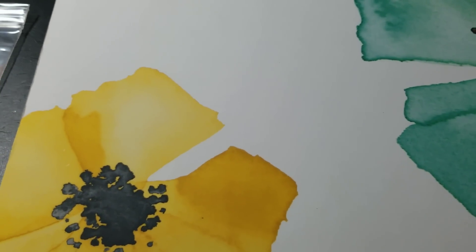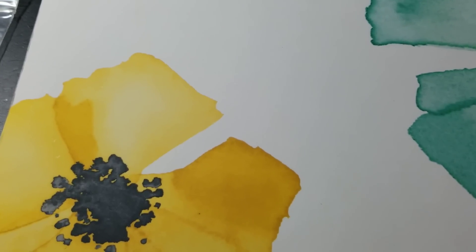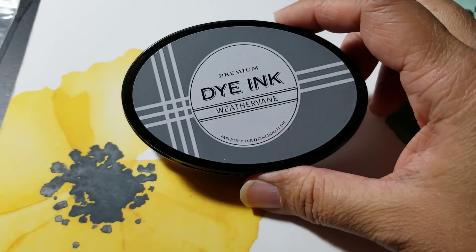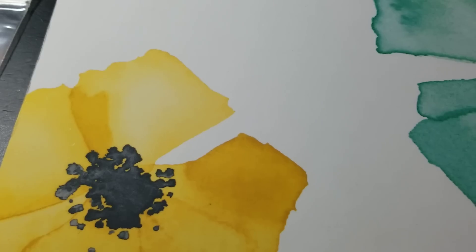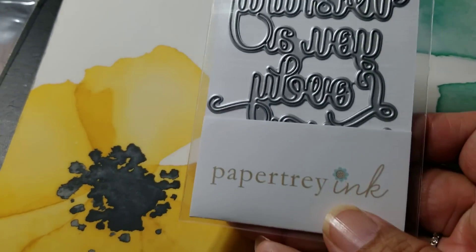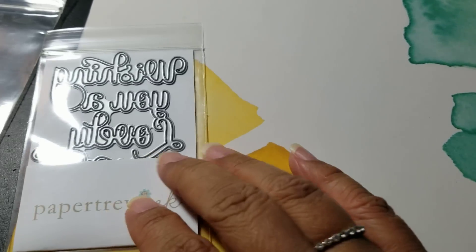I got a haul from Paper Tray Ink — it is their new release, so I purchased some new stuff and some old stuff. First up, they have a new ink color called Weather Vane. It matches some cardstock they already put out earlier this year. I also got some dies — this one says wishing you a lovely birthday or something like that. It's all connected but you can cut it apart if you wanted certain words out of it.